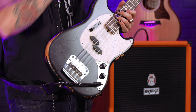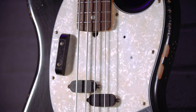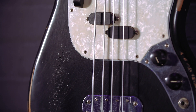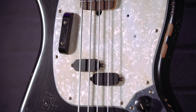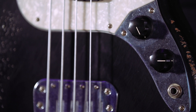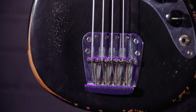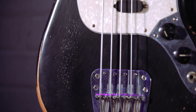The body is alder, this lovely shade of black. You've probably seen it in the Daphne Blue version. The truss rod adjustment is down towards the bottom of the neck — proper vintage style. Custom-wound Seymour Duncan split-coil Mustang pickups. These things have so much punch, they're remarkable, especially with the little finger rest up here. One volume, one tone — classic Mustang bass style. The hardware is all nickel and chrome, so it's going to age lovely along with the nitrocellulose lacquer.